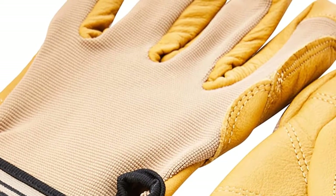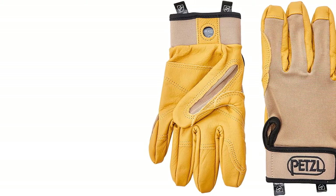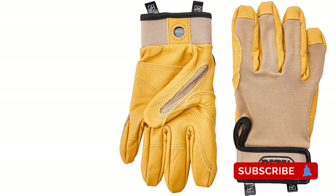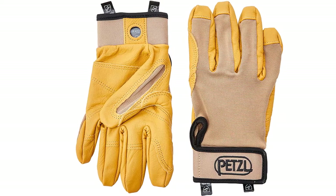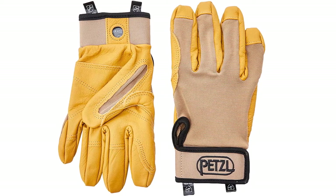The ergonomic cut assists with flexible movement of your hands and ensures a high level of dexterity in your fingers. These gloves come in small to extra-large sizes, making it easy to find a perfect fit. They also come with a carabiner hole that makes them easy to carry on your climbing harness.